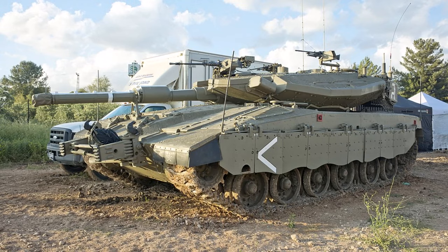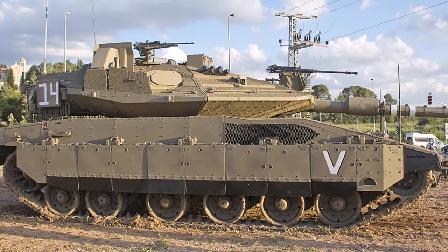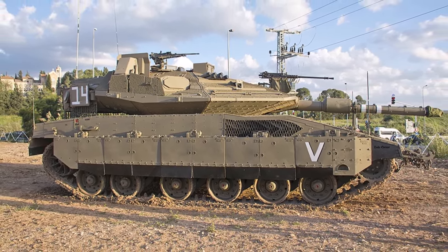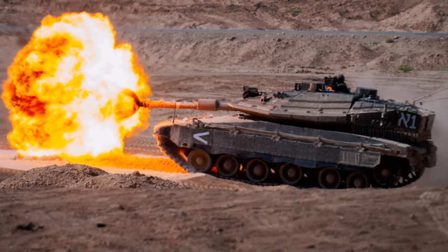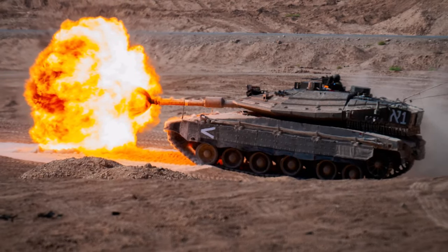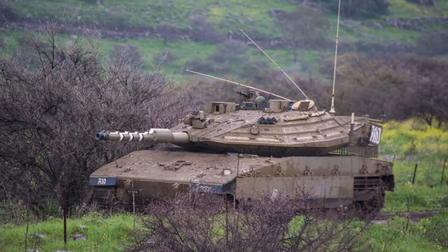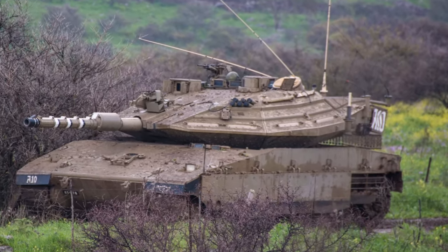The Merkava tank is one of the greatest tanks in the world because of its innovative technology, and many of its systems and components have been transferred to other countries. The entire combination of its technical features is quite impressive. Here are the key advantages of this main combat tank, which also contribute significantly to its overall excellent public image.